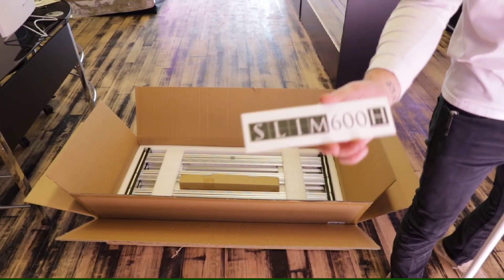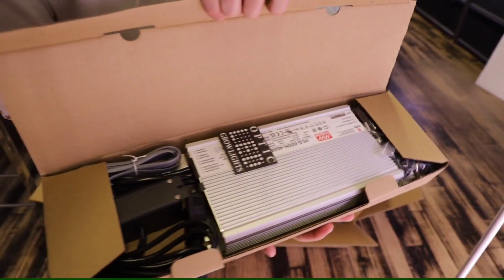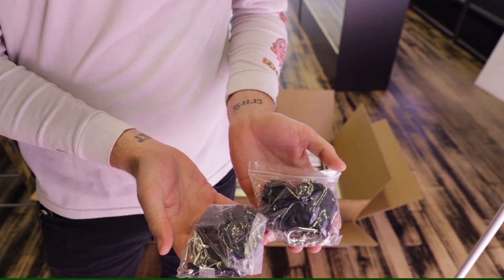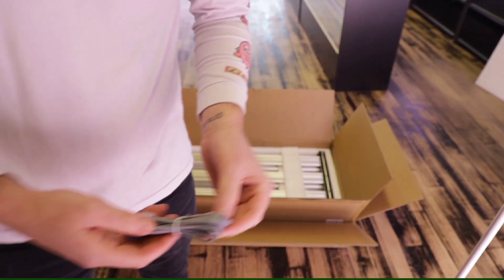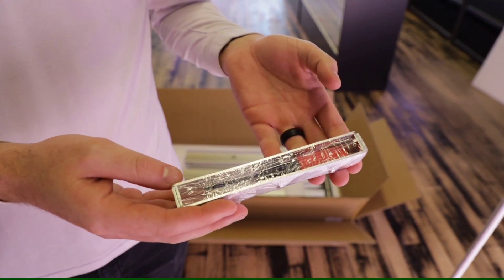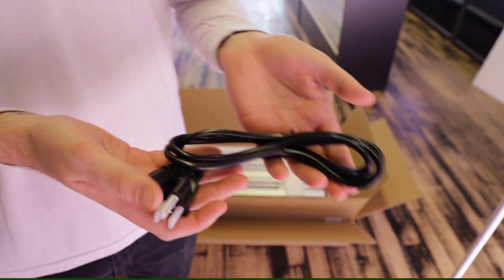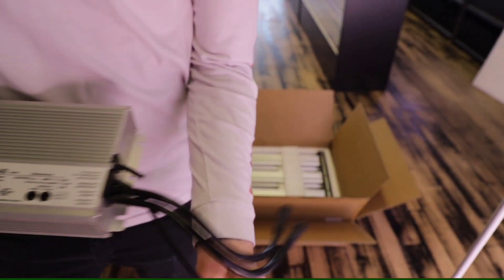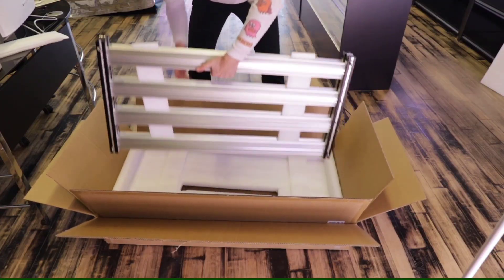Inside you're going to find a bunch of stickers for you guys that like to deck out the inside of your tents. Then you're going to find the box holding all the goodies and drivers for your light. You're going to find four rope ratchets, an RJ11 cable for the master controller, some more stickers, your toolkit with the infamous orange screwdriver. If you buy a bunch of Optic LEDs I'm sure you guys have a bunch of those orange screwdrivers. And then the Mean Well HLG 600H driver with the single dimmer on top.